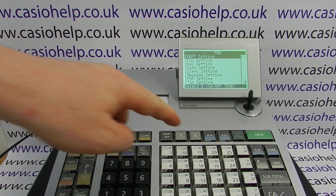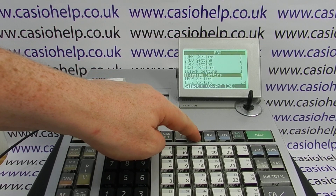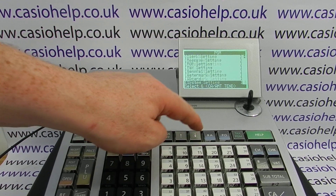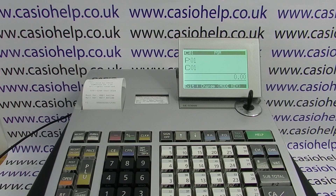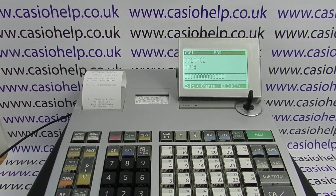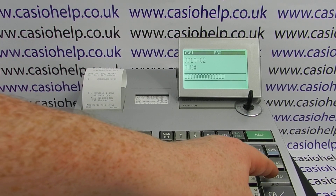You're in PGM and now it's not asking you to log in, so you can go down to system setting, press CA amount tend, and then to reset the clerk hash button: press subtotal, zero, clerk hash, and then subtotal.